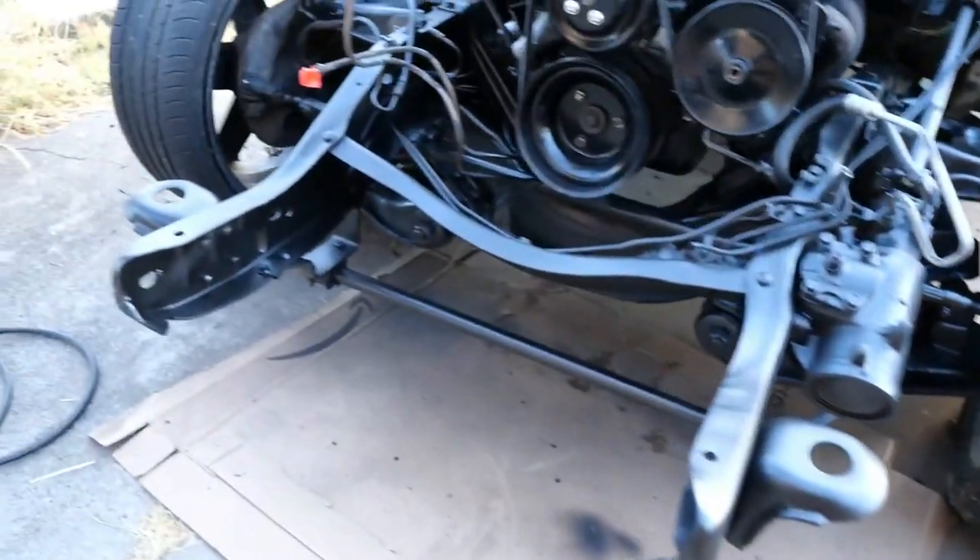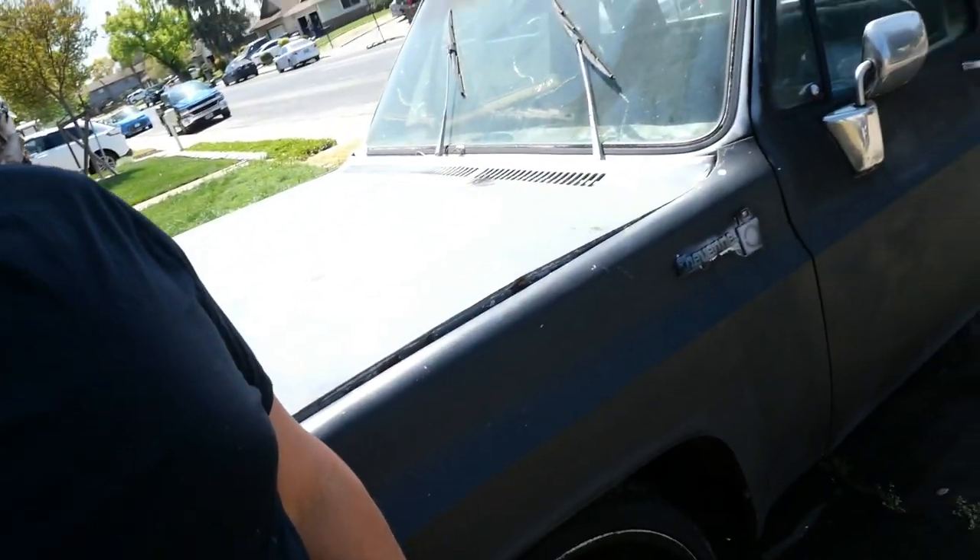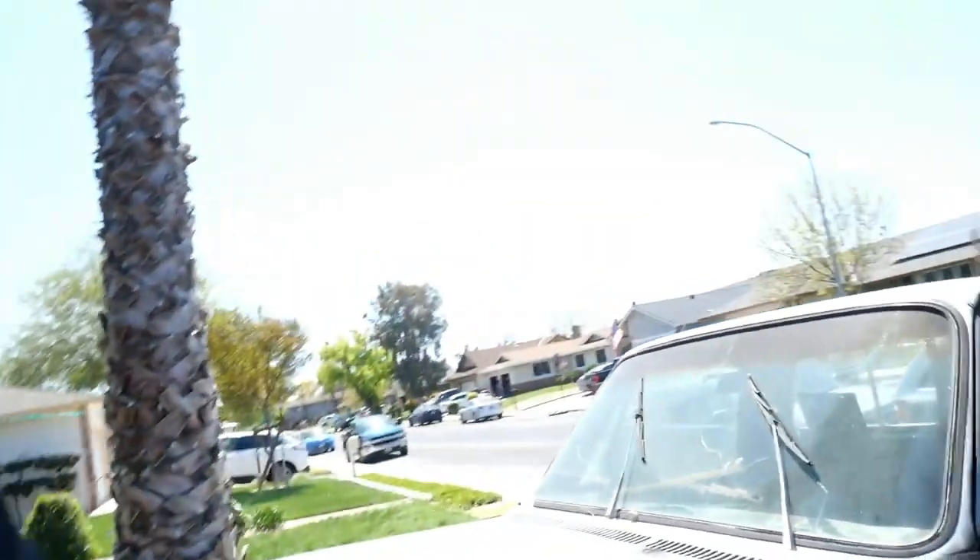We sanded it down and painted it. What is up YouTube, it's your boy Brian and we're back with another video. Today's the day we're gonna start working on the C10. It's been a while — I have not touched the truck, it's probably been a couple months. But the weather's fun and nice here in California, so we're back to it.